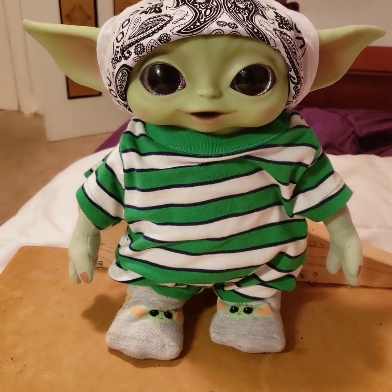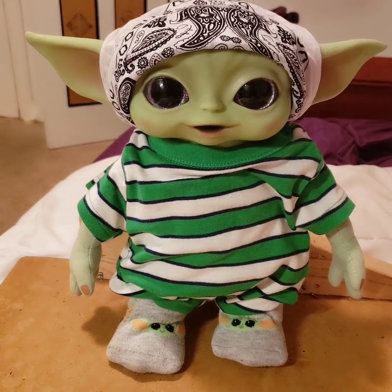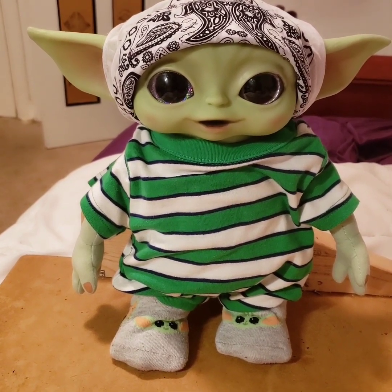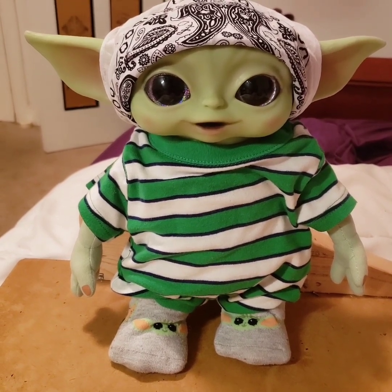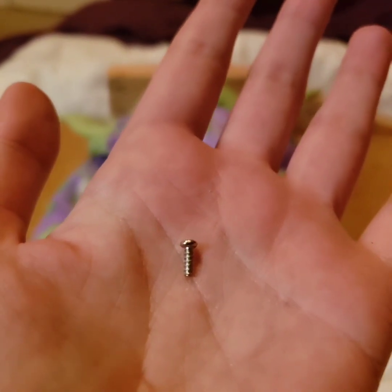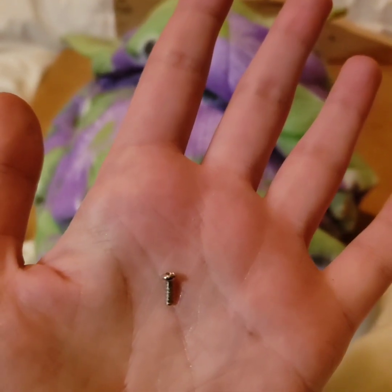That opening in the back could be useful too if you wanted to put, I don't know, potpourri or something — I was kind of toying with that idea. You could store your valuables inside or anything you want. The punchline to the video is that I forgot to put the screw back on.